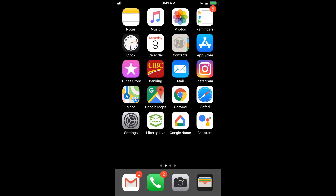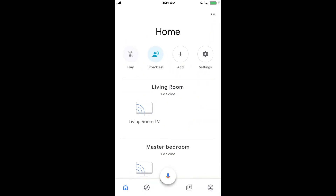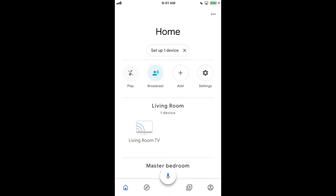After you've plugged in your device, you're going to want to open up your Google Home. If this is the first time opening up your Google Home, it's going to ask you to sign in and to associate a location to the account. In this case, I already have multiple devices connected to my Google account. We're going to add the Google Home now.